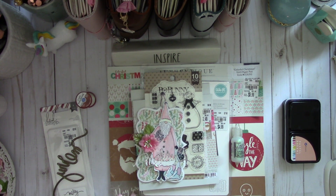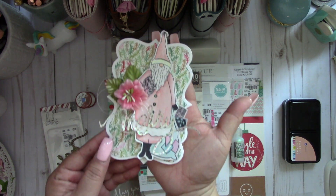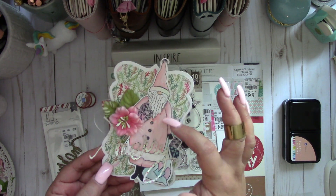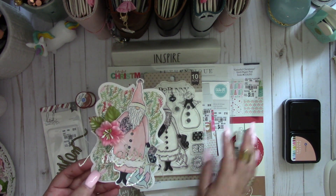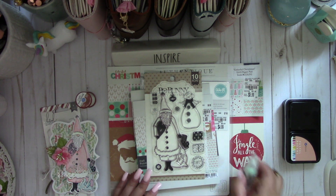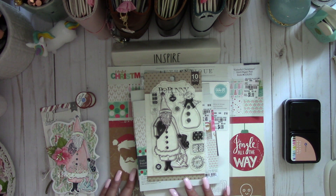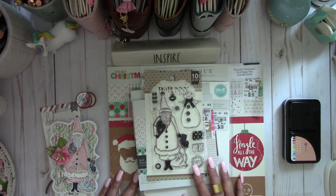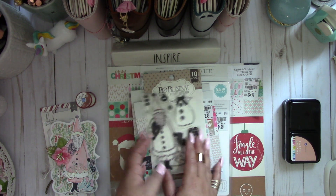Hi everyone! Today's video I'm going to share this Christmas tag that I created and I really love. I'm going to show you a couple of things that I found at Tuesday Morning. Every time I visit my mom I always swing by her Tuesday Morning because hers is much larger than mine and they always have good stuff in that store.